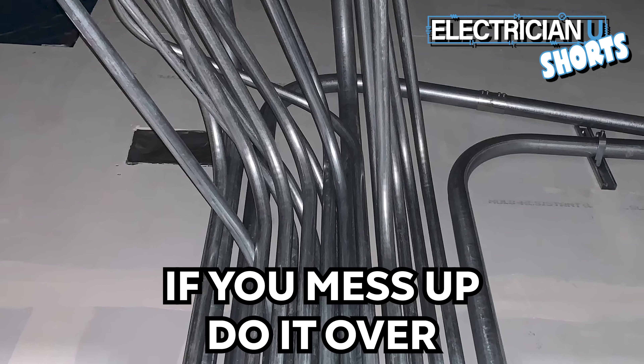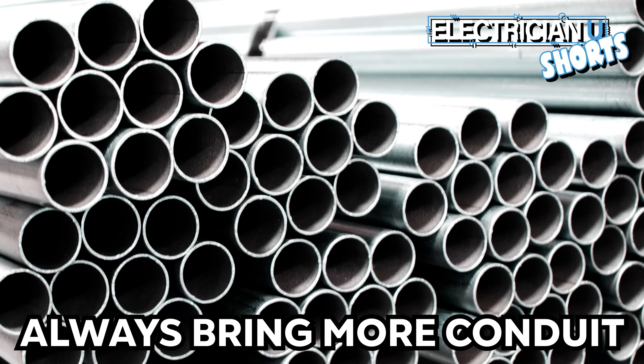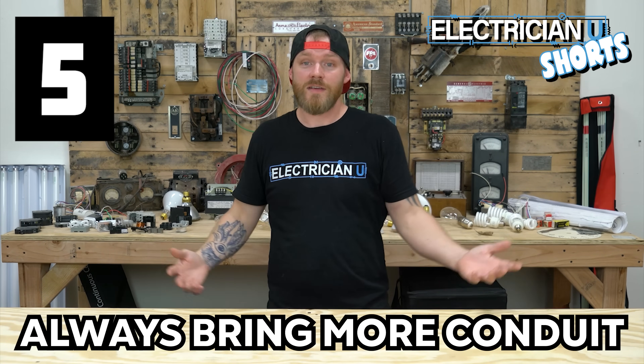Number four: if you mess up, do it over. Which leads me to my next one — number five: always bring more conduit. If you know that you have a run that's 100 feet, don't just bring 100 feet of conduit. Bring two or three extra sticks.